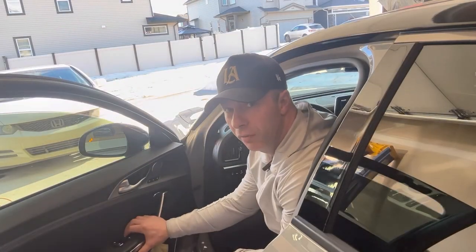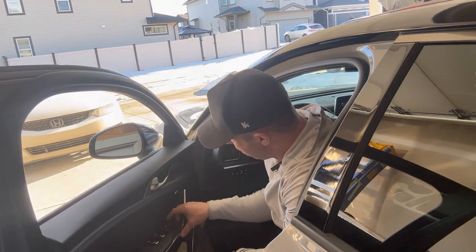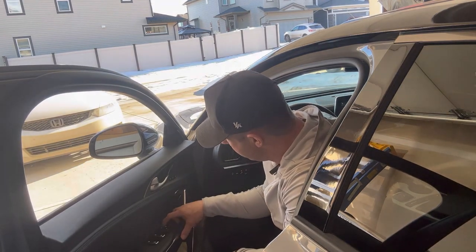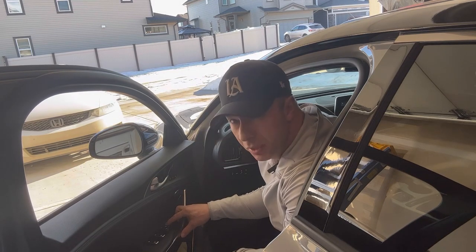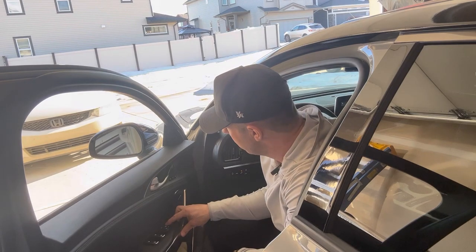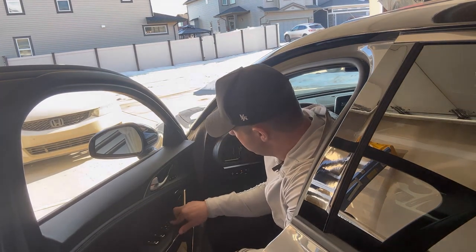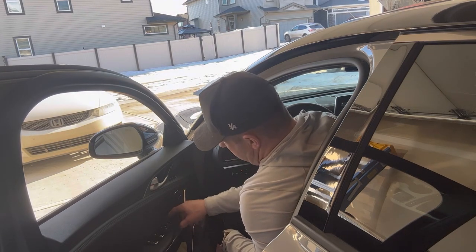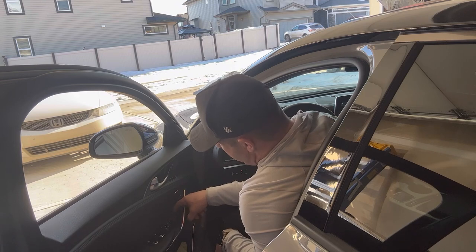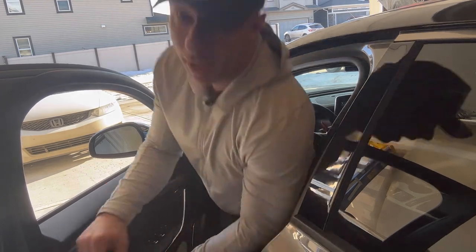To switch these mirror covers out, from the videos I've seen it's a delicate process. They say to move your mirrors all the way into the down position, so I'll move both sides down. I'm going to keep the windows down as well. Both sides are completely down now.